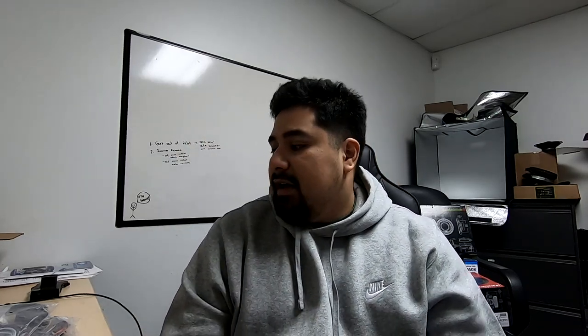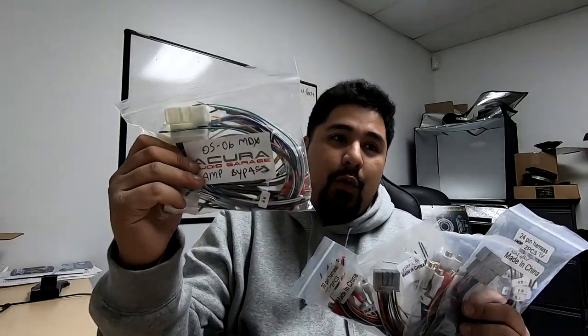We've outlined the DIY pro series and some product demonstration videos with amps and speakers. Let me talk about current products — these have all launched and are available on our website. These are amp bypasses. For the TSX 04-08 the amp bypass is out — it's really meant for using the factory radio to install a new amp. We have the same thing for the TL already available, and we have it for the 04 to 06 MDX with Bose. If you have a 01 to 03 MDX there are two amps, so you have to bypass both — there's no single harness for it.